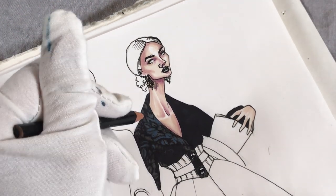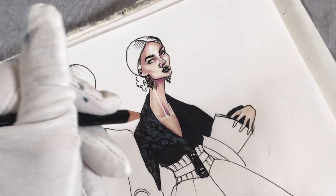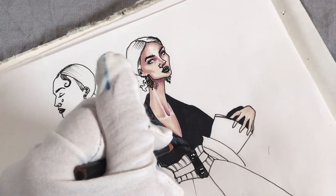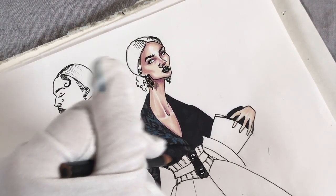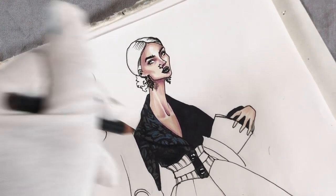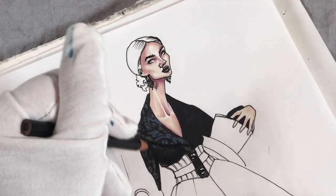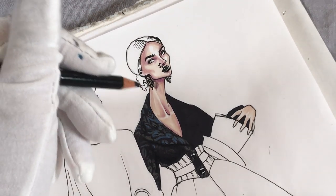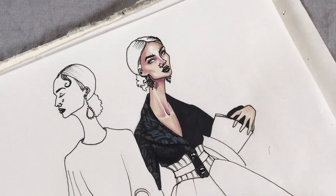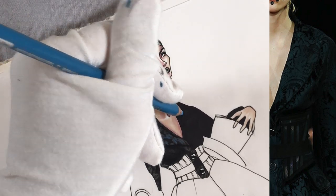With black pencil I'm adding some details — for example, lines in the middle of the lips, shadows below the lapel and below the collar, and in the lower part where we have folds and in the armpits. I'm darkening some parts of the pattern that are too light, like on the inner side of the collar lapel. And I'm continuing drawing this pattern using light blue pencil.